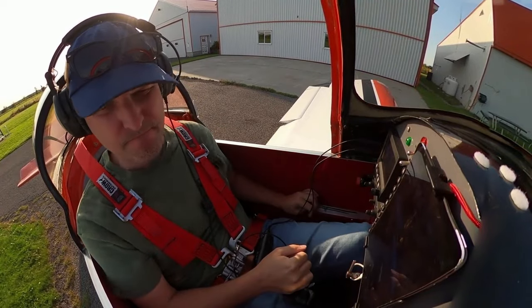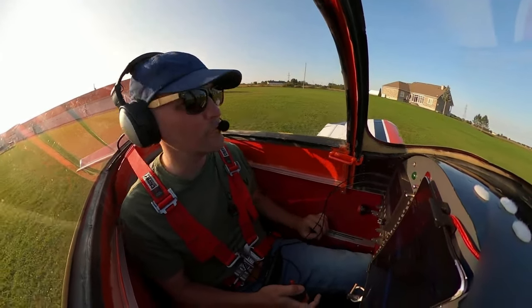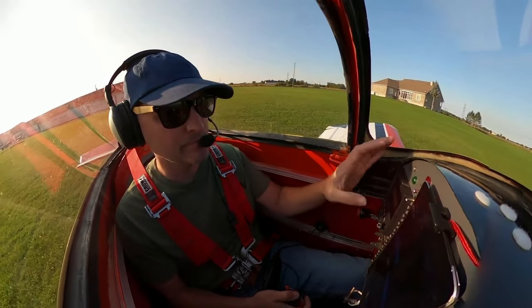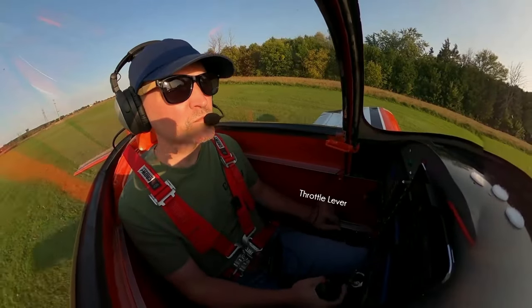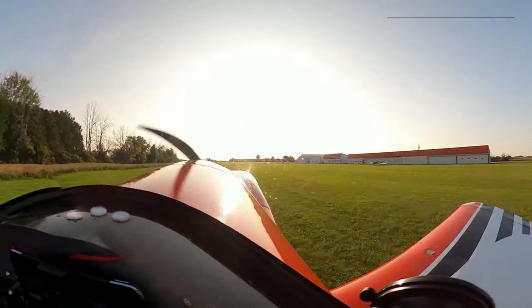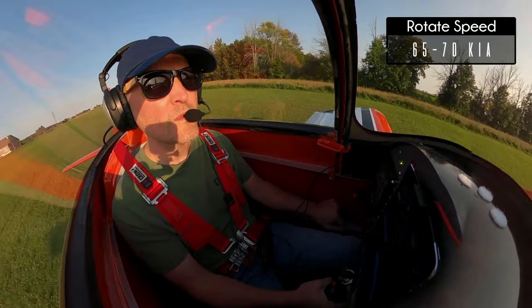Vans designed the RV3 with about 100 horsepower in mind. Many have been upgraded to 140 or 150, but this one has 165. Remember, this is a 750 pound airplane. There's only so much right rudder to go around, so takeoff power is applied gingerly. On a paved runway I rotate around 70 knots, but on the grass anything over 65 and some little bump will send you in the air.